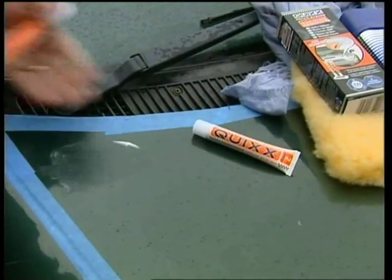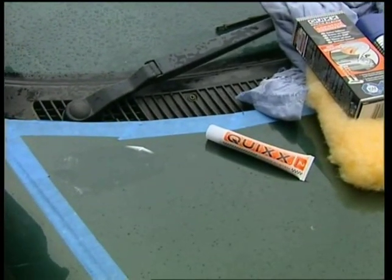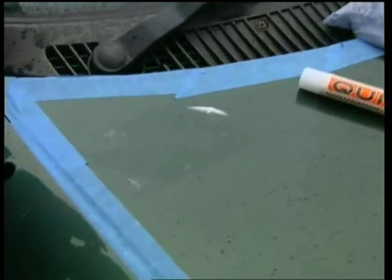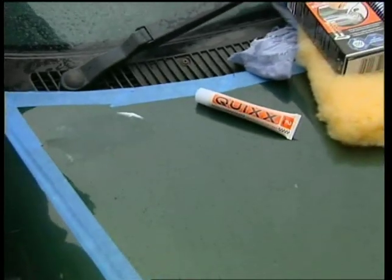Will the scratch be gone totally? Yes, it will be gone indeed. However, it depends on how deep the scratch is. If the scratch is deep enough to put your fingernail into, it means it's gone down to the primer. In that case, what you should get is touch-up paint — put the touch-up paint in first, then apply the scratch remover, and then put the wax sealant on to protect it.